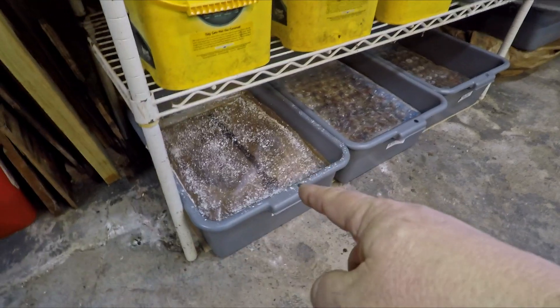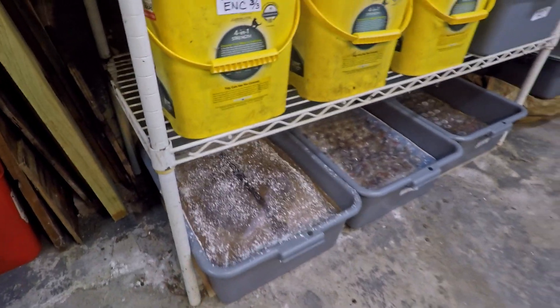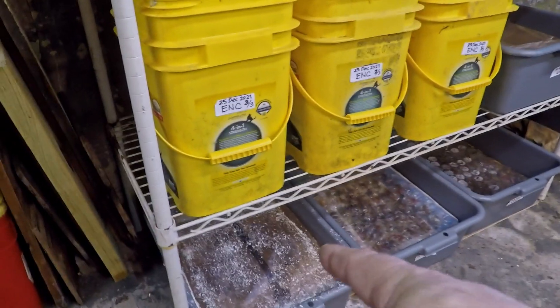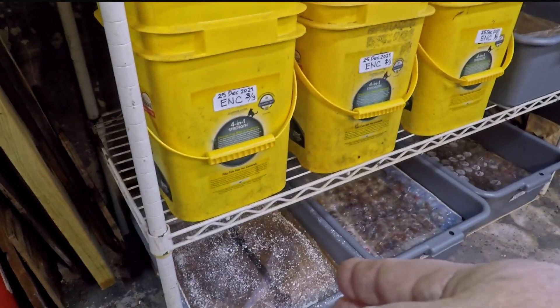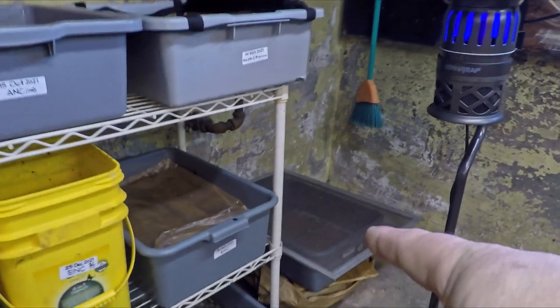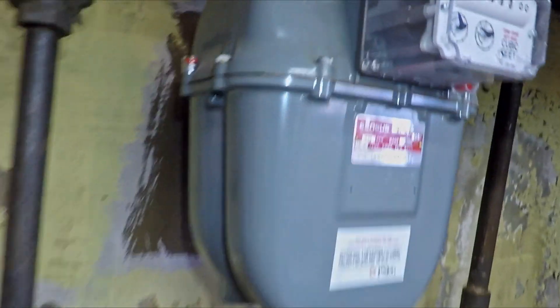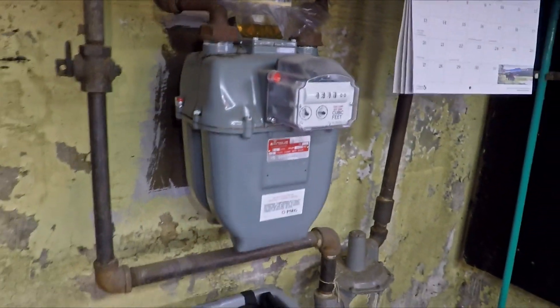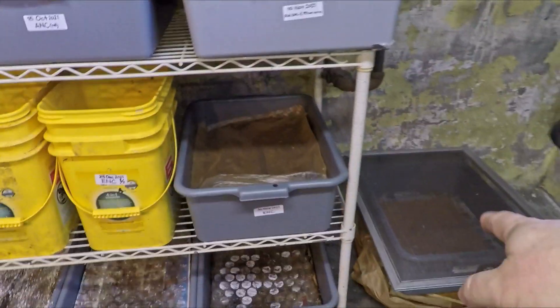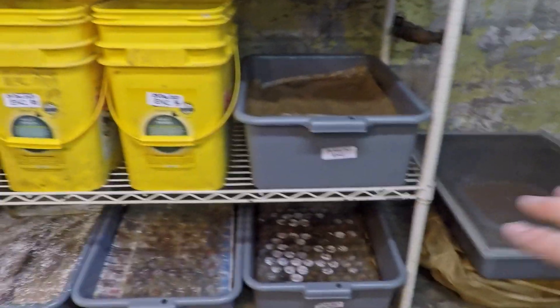Hi everyone, welcome! Looks like we had a little snowstorm down here in my wormery — all that white powder is actually diatomaceous earth. I've been trying to combat flying insects. I noticed a few flying insects over there, so I threw a little diatomaceous earth on. I've also got a screen to keep bugs out, a zapper, and I even tried setting up an apple cider vinegar trap. One way or another the numbers have been getting reduced, and I think it stems back to the origin of the problem — the now retired system that these two bins came from.